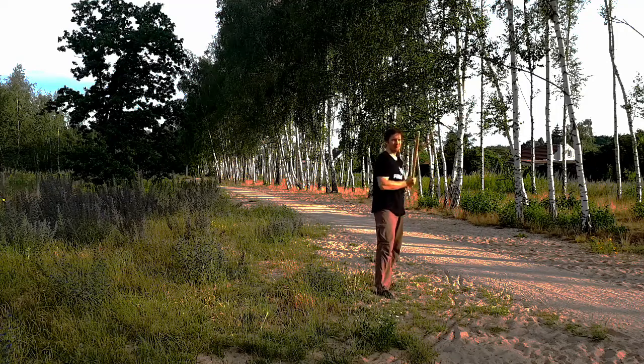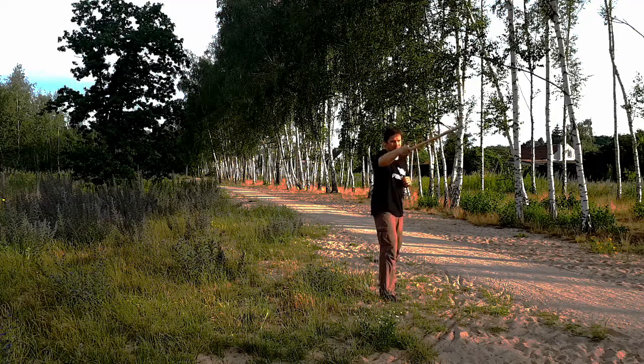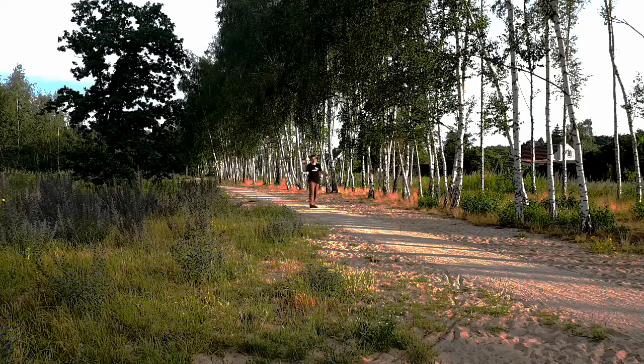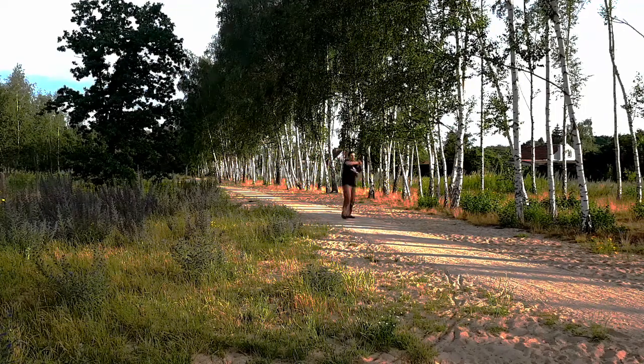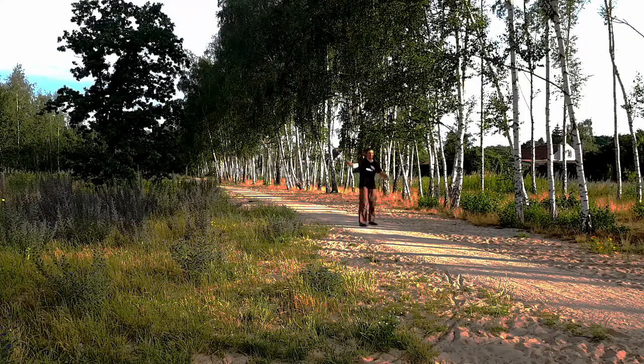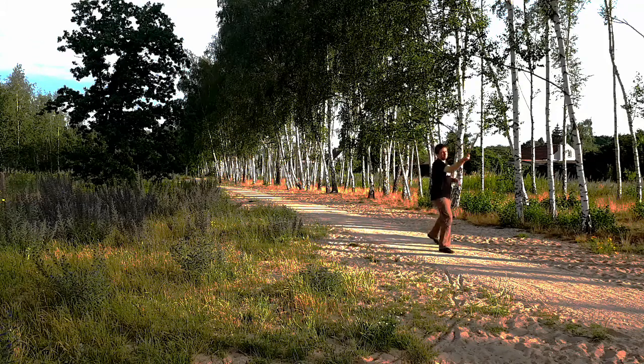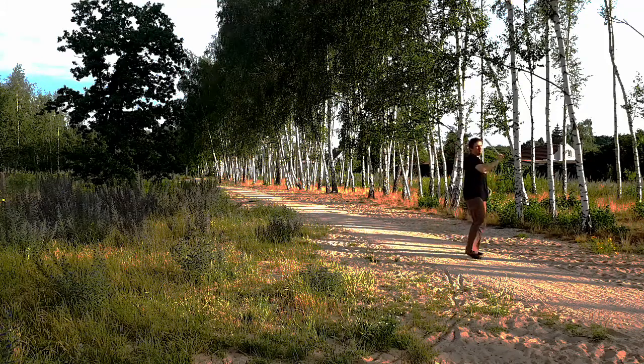Thrusting will allow us to return to either side of the body. Now you can walk around with a newfound sense of freedom. Should you still crave variation, the next video is about footwork patterns with an uneven count.